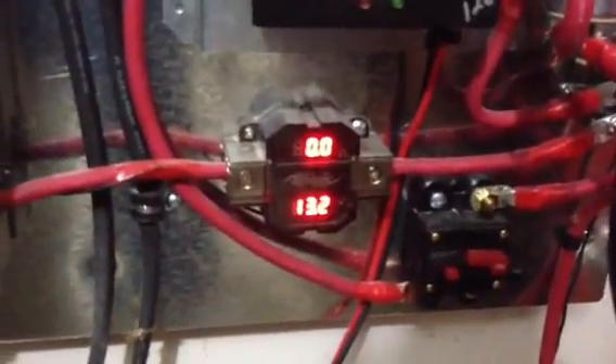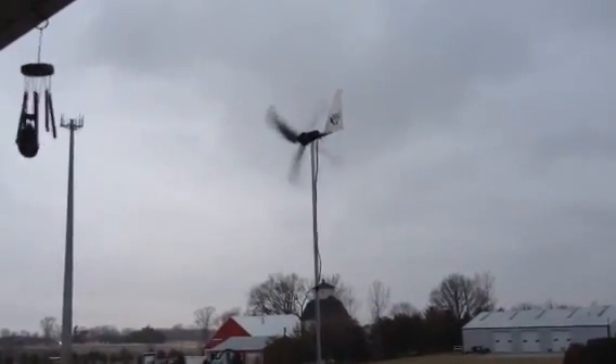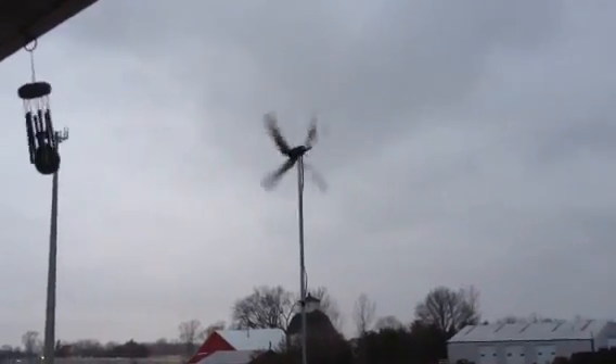I'll run out and show you the wind turbine now and what it's like on a windy day. It's a little bit noisy — hopefully the neighbors don't mind. Right now I'm looking for a little bigger one. If anyone knows of any that are real quiet, please let me know.